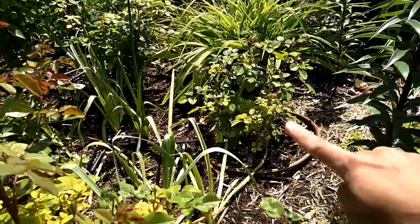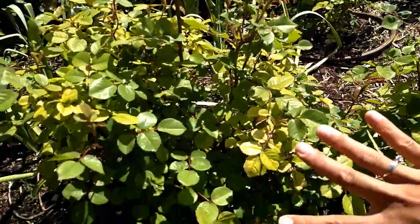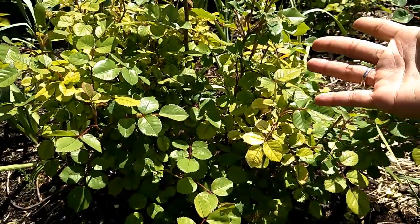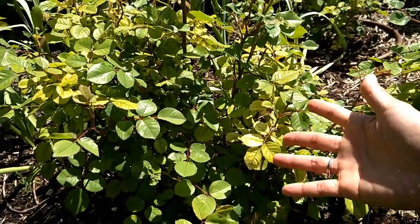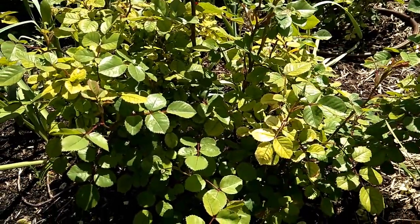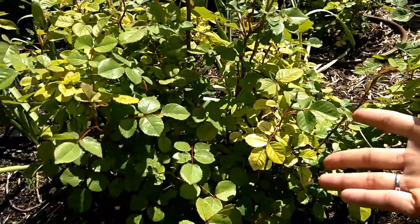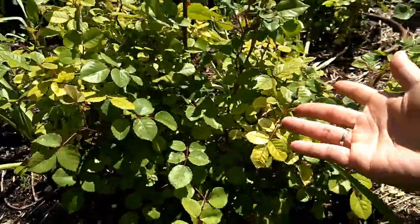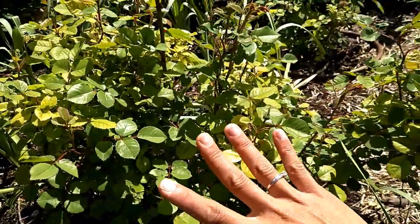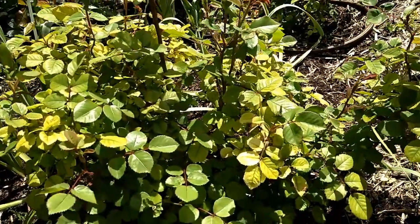This one was really bad, and this one was the worst. I'll show you the package I used for these roses. On the package, they recommend that if your plants have a light iron deficiency, treat them once a season. But for severe iron deficiency, they recommend one more dose — one month after the first dose.